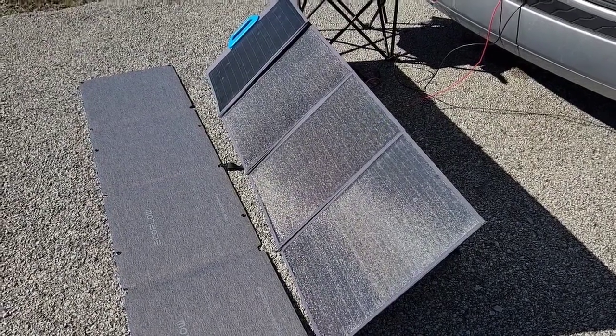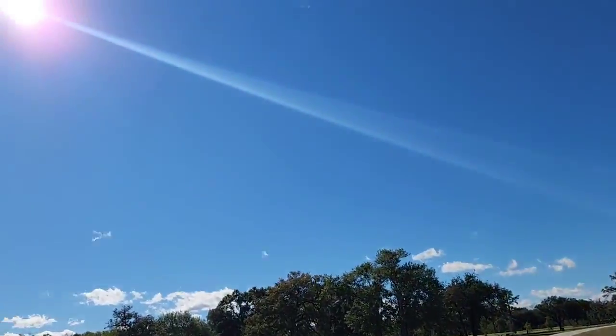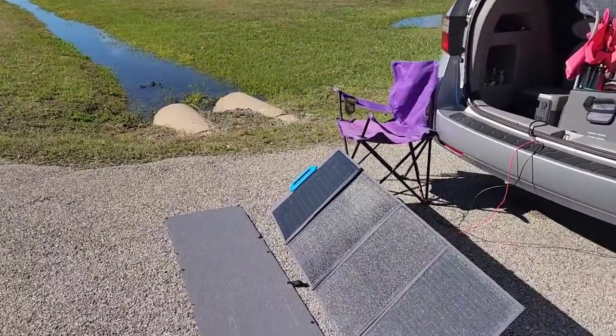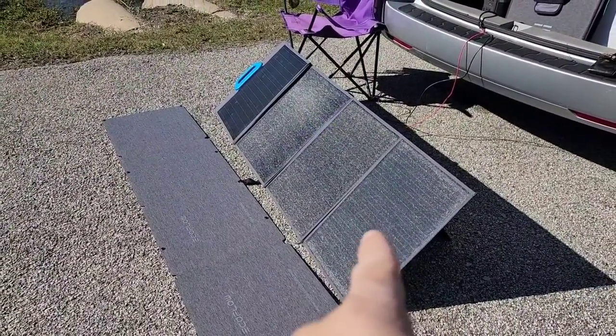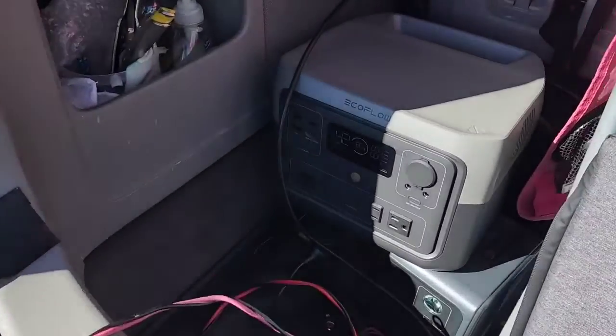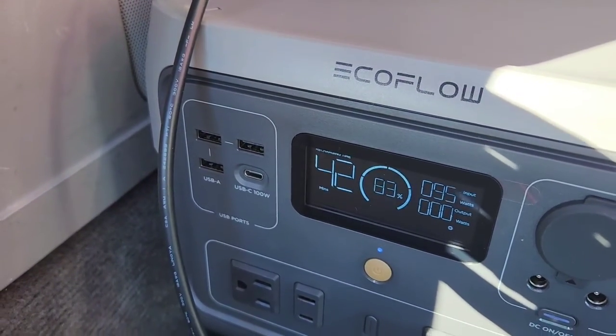Now we're going to try the BluEetti PV120. Technically it should put out more, but from what I found at the same angle — I didn't change the angle at all, I just put the EcoFlow down so we can have a fair comparison — it's putting out 95 watts.